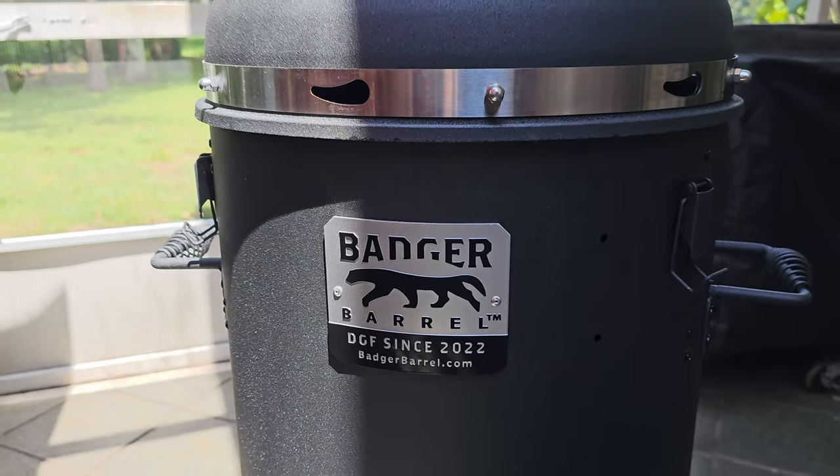You've seen us do lots of videos on the Pit Barrel Cooker. Well, that company has come out with a new smoker. It's got some features you cannot get on the Pit Barrel, called the Badger Barrel. Let's get this cook started.